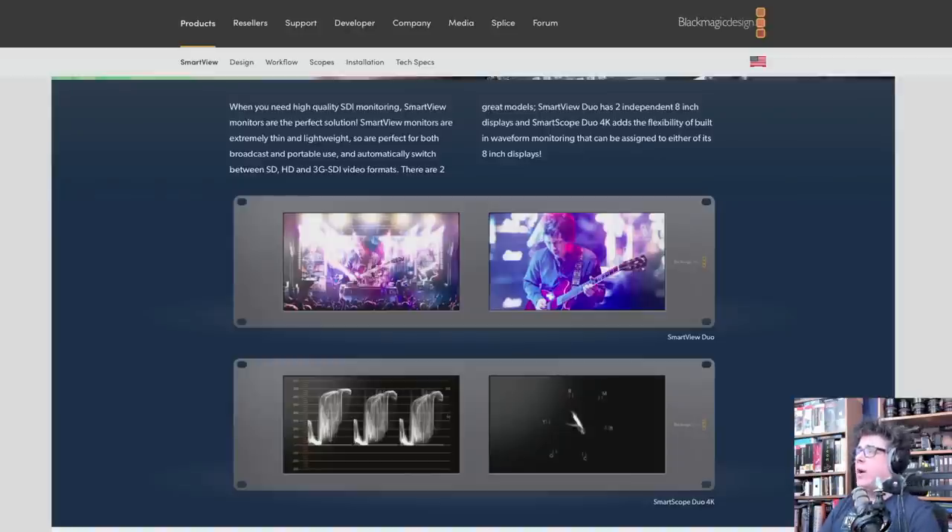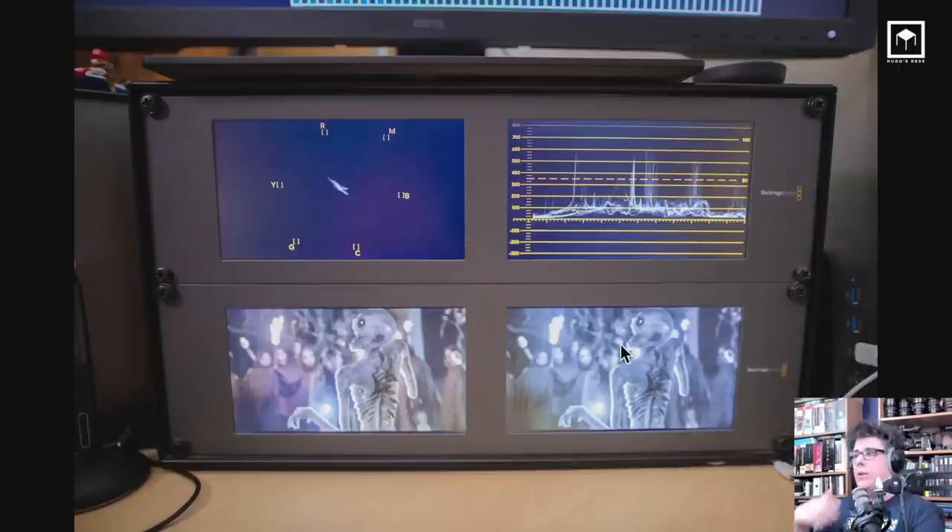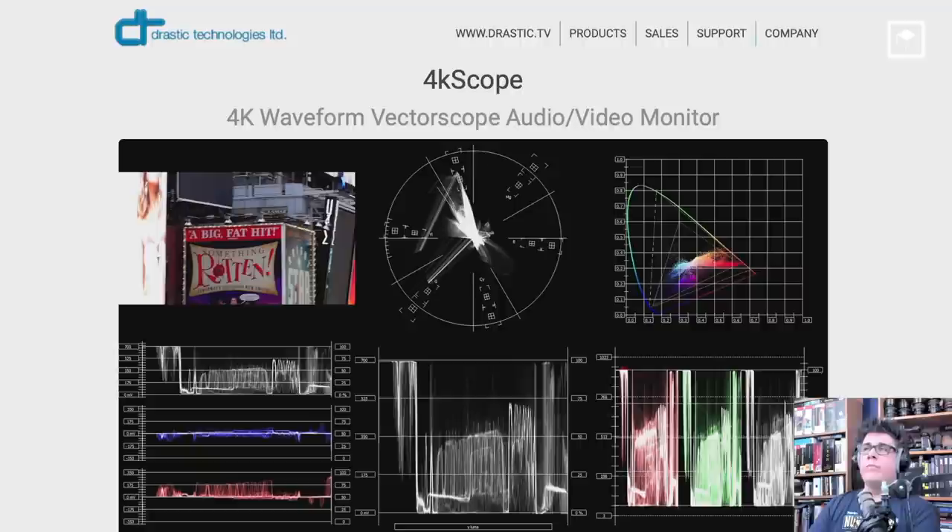Of course, we need to talk about scopes. A lot of people don't know why I use hardware scopes. I use hardware scopes because I can view video in real time without using my computer's hardware — my computer isn't processing the scopes. I have all the power of my computer, and I can just run the scopes through it. Any signal can go through them: games, TV shows. I have a black-and-white version, a color version, and the scopes. If you don't want to buy real scopes, you can go to Drastic Technologies and use their 4K Scopes software — it's not cheap, around 700 pounds, but you still need a video card to run it.